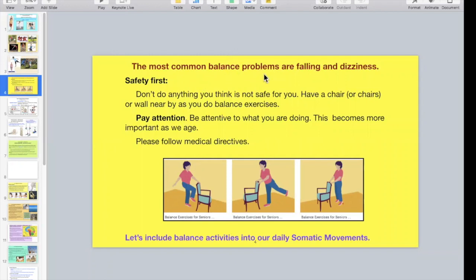The most common balance problems are falling and dizziness, and most of us have experienced both at any age. But as we age, falling and dizziness loom larger in our lives. So remember, it's always safety first when it comes to balance. Don't do anything you think is not safe for you, and that includes today in class. Have a chair or wall near you as you do balance exercises. Pay attention and be attentive to what you are doing. Please follow medical directives if you've been given them.